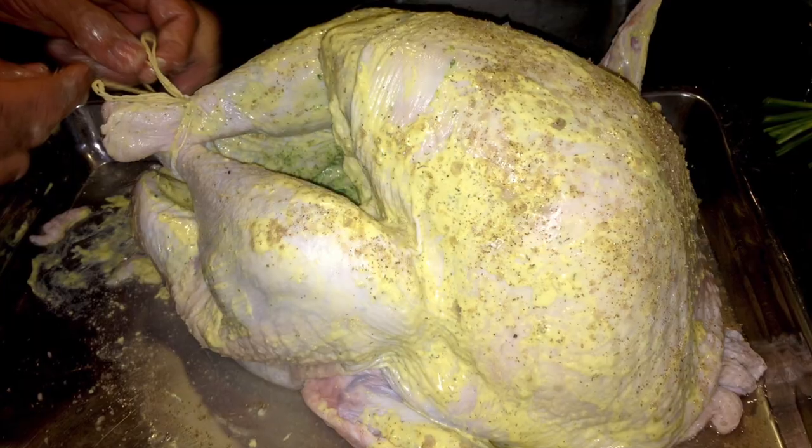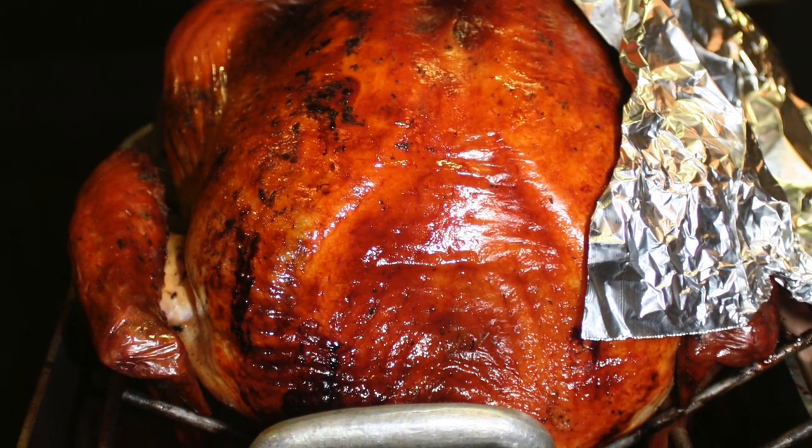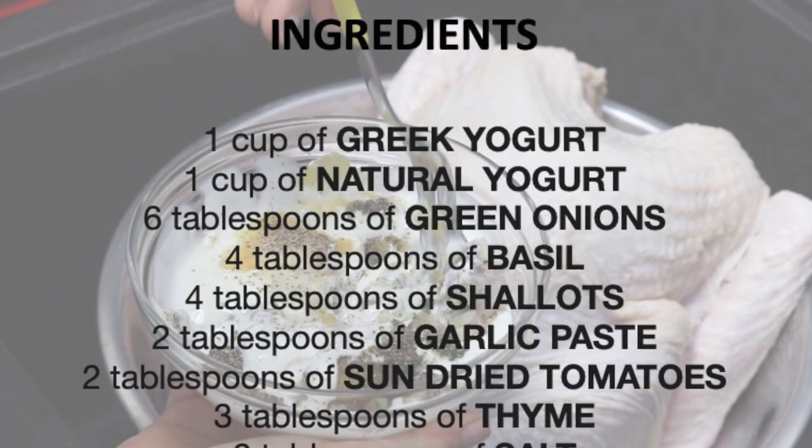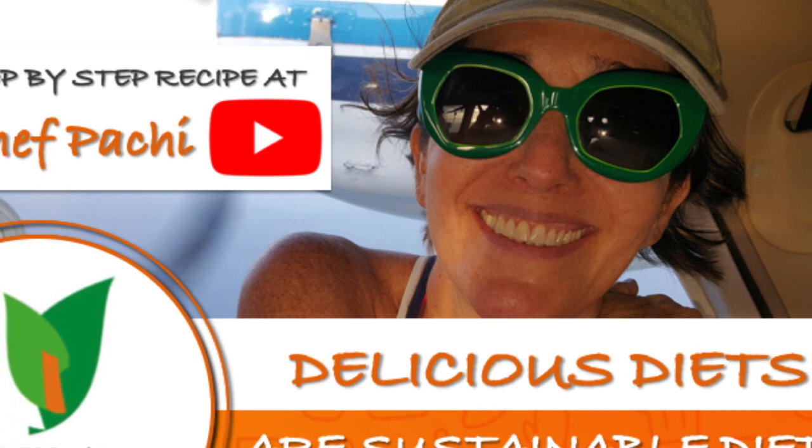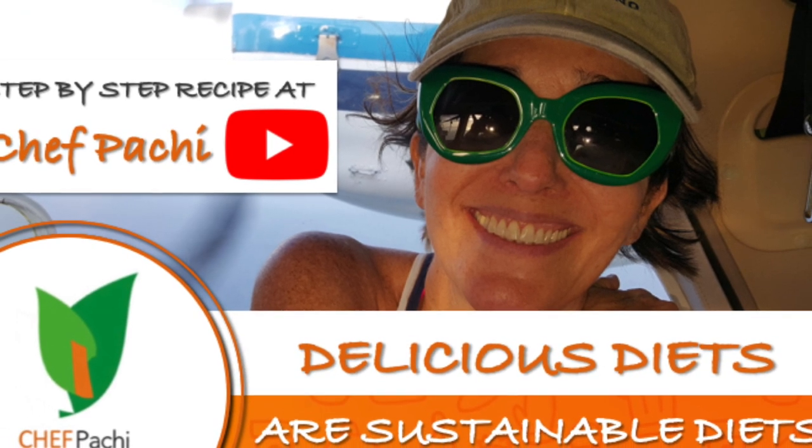Delicious diets are sustainable diets with Chef Pachi. Enjoy! Scroll down for the recipe — you can print it. Subscribe and turn on the bell for recipe updates.